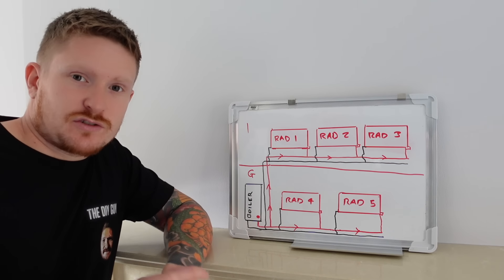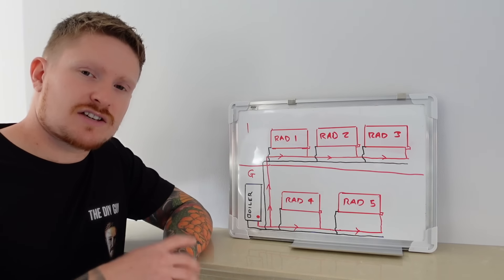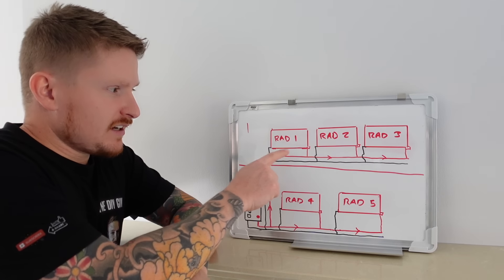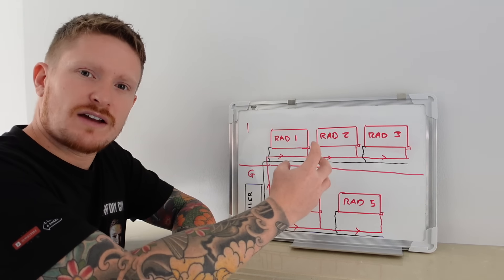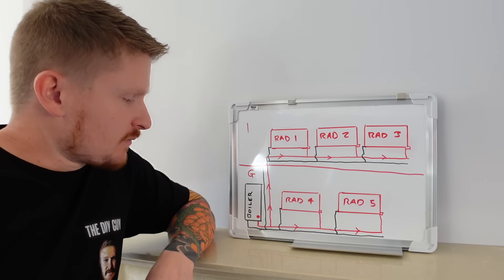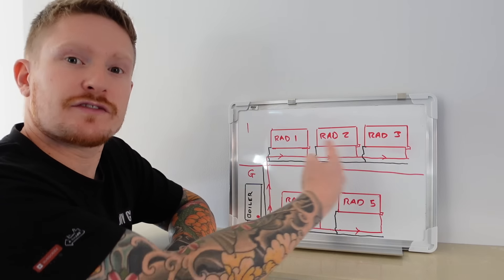So why would you want to balance your heating system, and how will that help you save money? Hot water will naturally travel upwards, especially if you've got radiators upstairs and downstairs. You might find that your downstairs radiators don't get as hot as the upstairs ones, and that's typically caused by bad balancing. The hot water will stay upstairs and find the easiest route back to the boiler, because unless there's a restriction in place, it won't want to travel a longer distance than it has to. That's where the lock shield valve on each radiator comes in — it lets us increase or decrease the flow for each radiator and encourage hot water to reach the further ones.